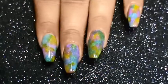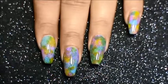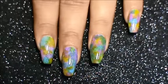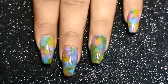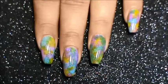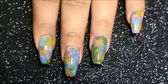Hi guys, today I'm here with this nail art and I call this nail art technique 'brush that nail art'. I don't know if anyone else has done this sort of nail art or used this technique, but if you know if anybody has created this look using the technique I have used, please do let me know in the comment section below.